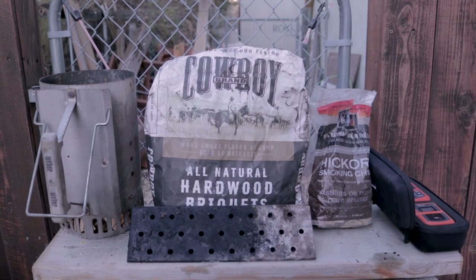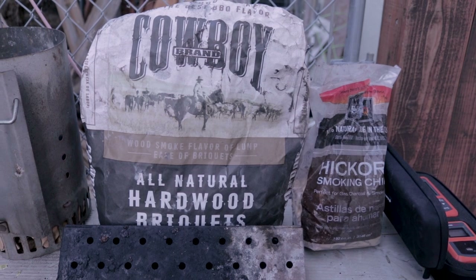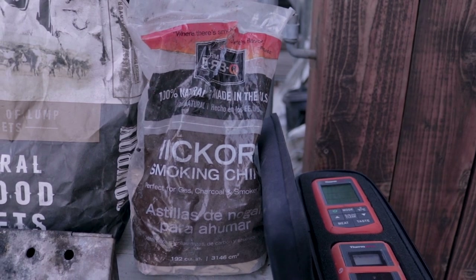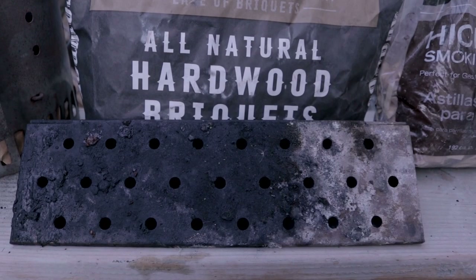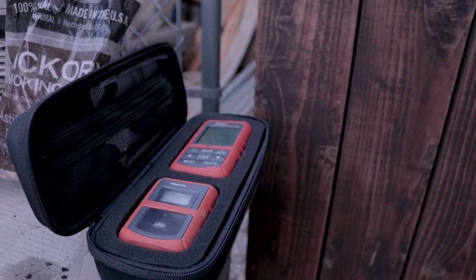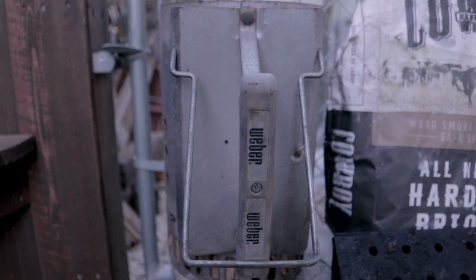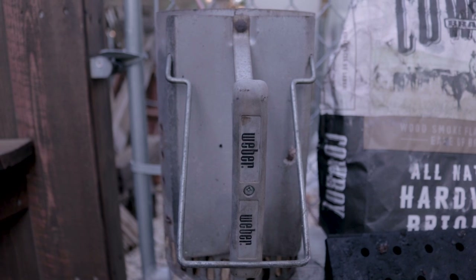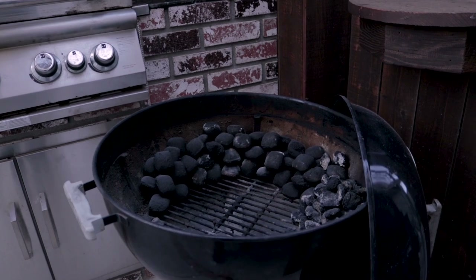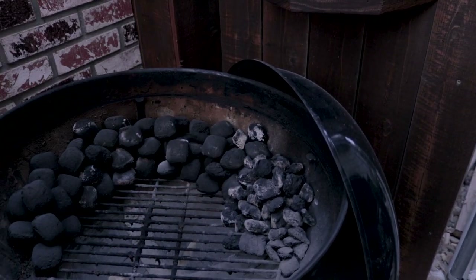Just a couple things you're going to need before you get started. Some form of charcoal, whether it's lump or a briquette — we're going with the Cowboy all-natural hardwood briquettes. Some type of wood chips for smoke — we're going with hickory. Some form of a smoker box or a smoker packet to put the chips in. And then because we've never done this, we're going to use the trusty old meat thermometer. This one's not necessary, but always nice to have that Weber chimney starter to get those first few bricks going hot. And then the trusty Weber grill — this time we're going for a modified snake method, basically a half snake.